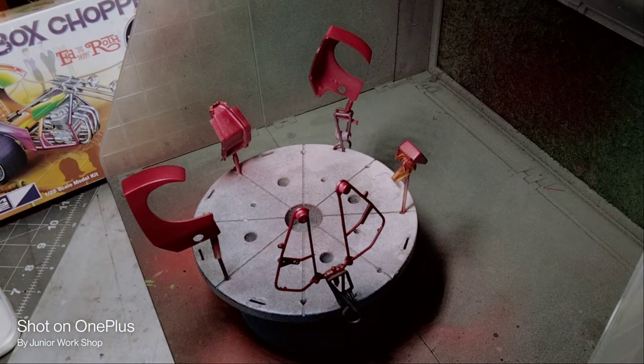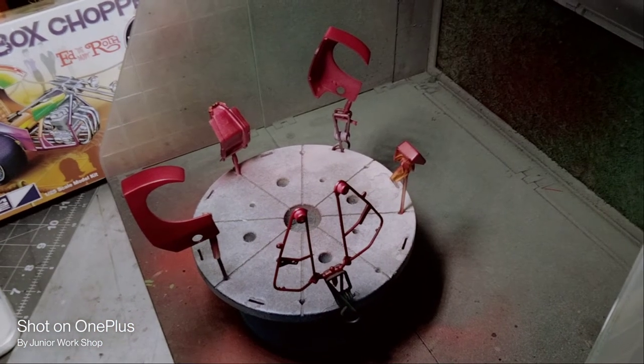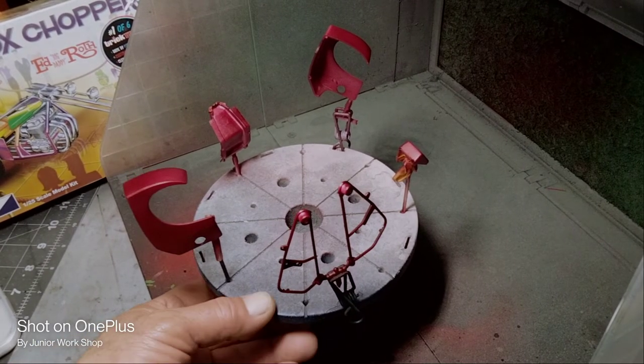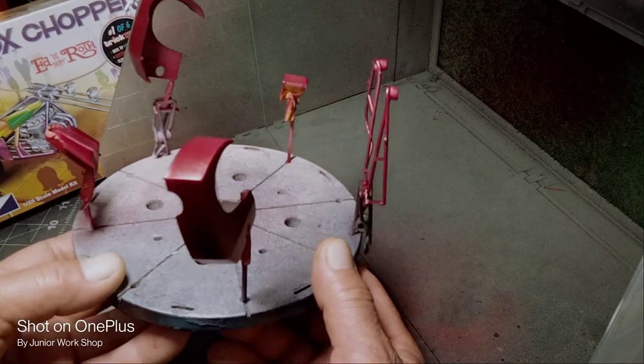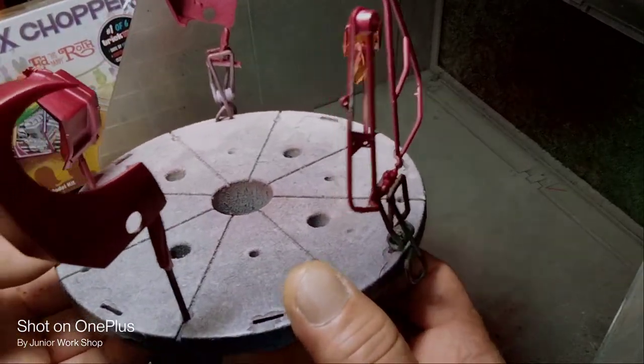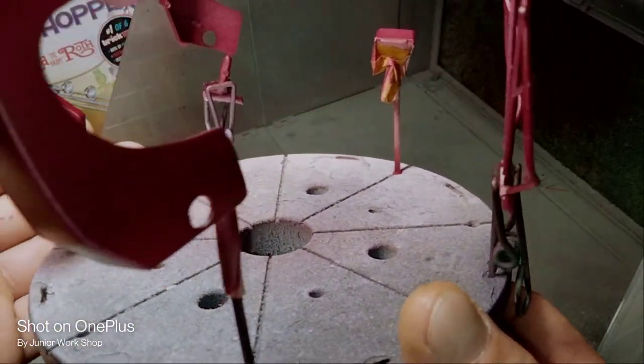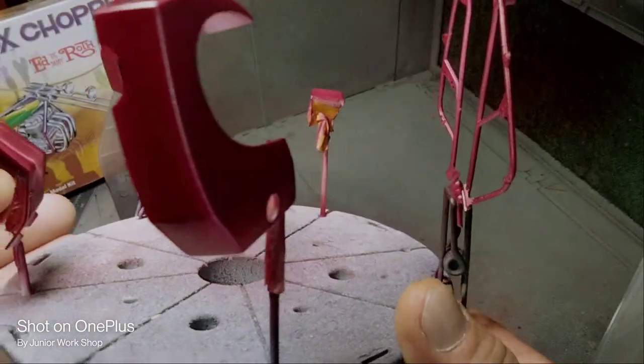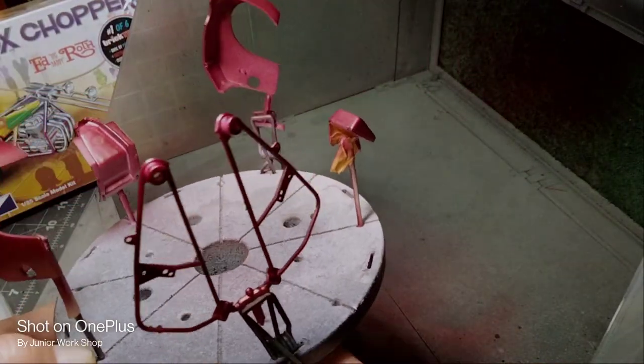So that will be our plan for our first bike — the mailbox chopper, Big Daddy Rat. It's burgundy. We're going to get some details and put some decals on it that we got, and then put it all together.